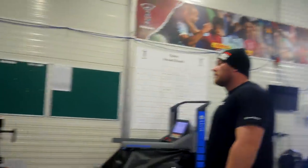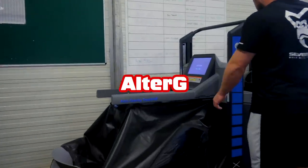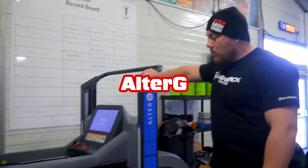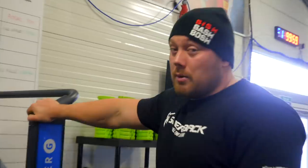We've got our Watt bikes and the Alter G, which is probably another bit of kit not many people would have seen. The Alter G is effectively a treadmill where you can reduce the body weight of the athlete - they pump air into a vacuum and you can take a guy down to around 70% of their body weight while running on the treadmill. Once again, it's got implications for guys coming back from lower limb injuries, where we can get them running a little bit sooner.